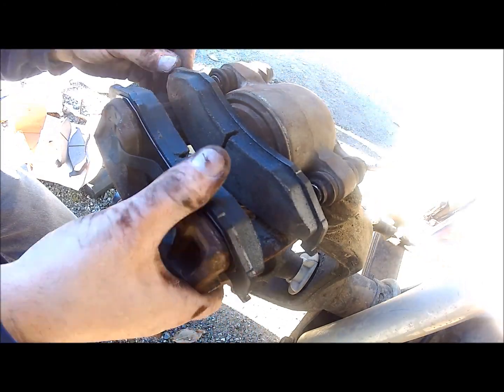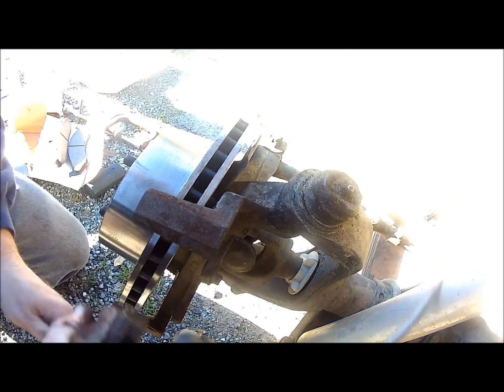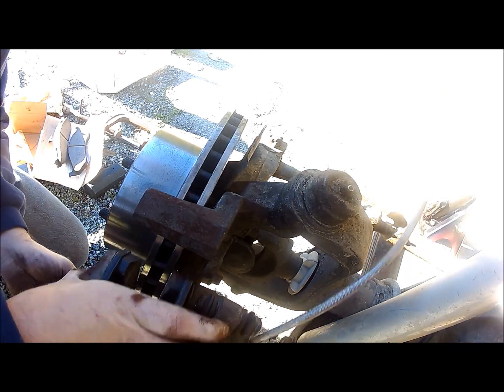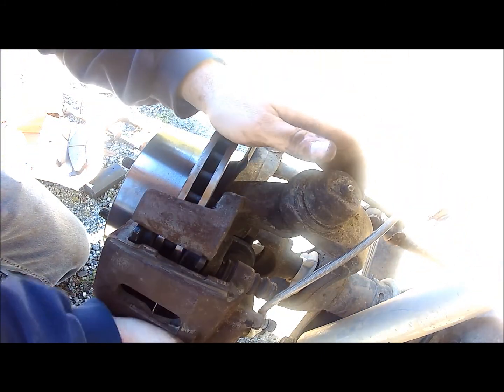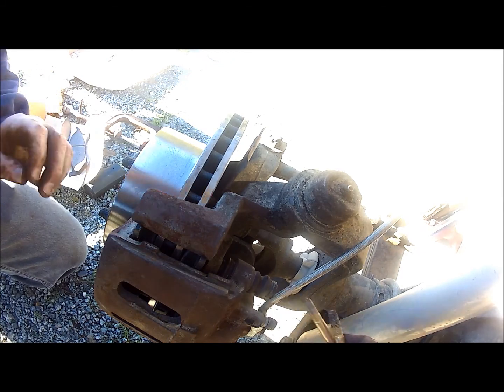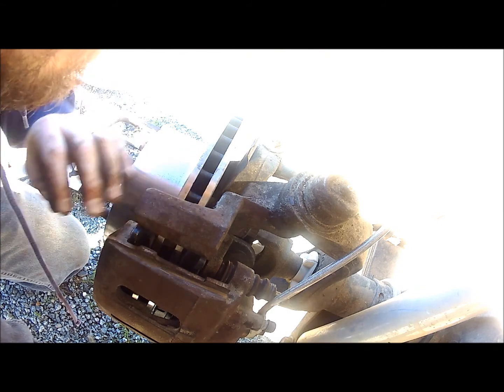Once you have the pads back in the caliper, make sure those teeth line up to the bottom of the brake mounting system so it slides on and the top slides in nicely. Sometimes you'll have to decompress that bolt — pull it out — then put both bolts back in hand-tight to get the threads started, and then go ahead and tighten them down.